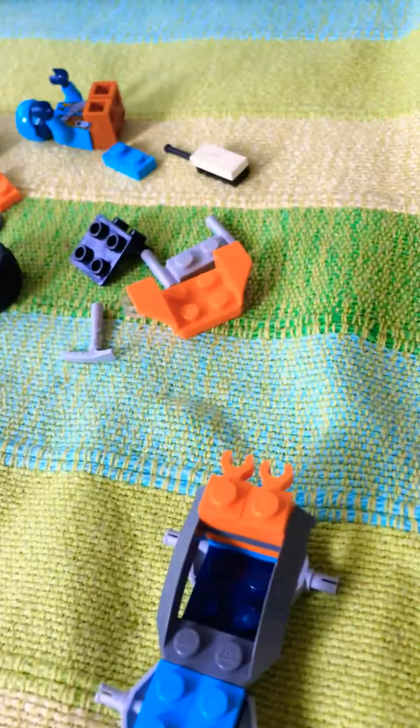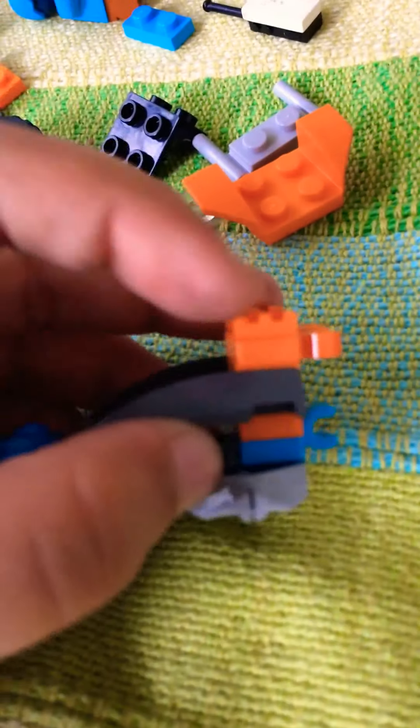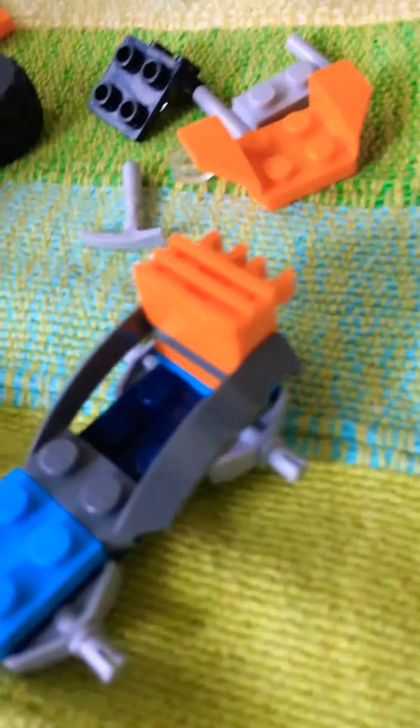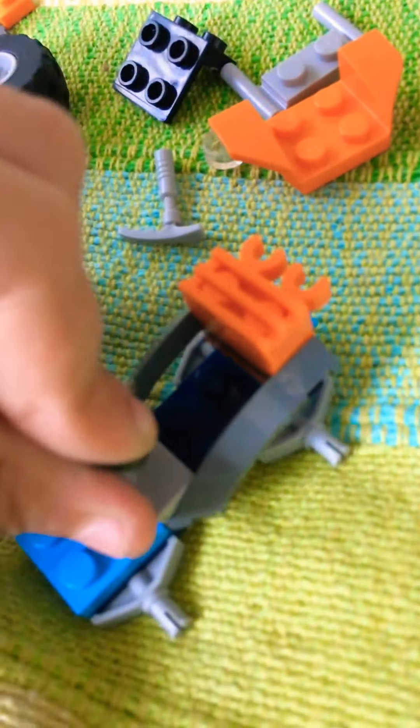That takes a bit of a while. Moving on to the next part, take a grill piece like this and put it right down here. Then take a steering wheel and put it at the top over here.